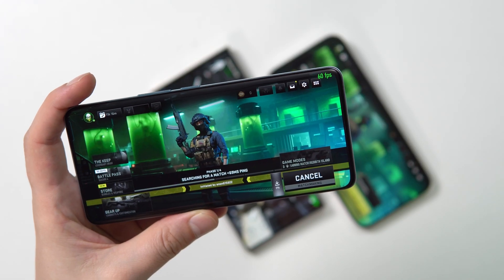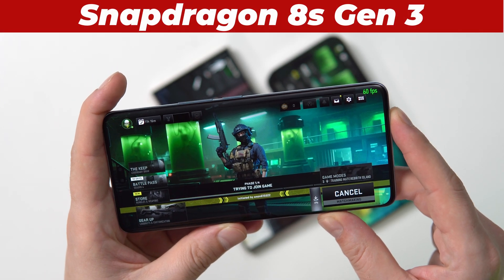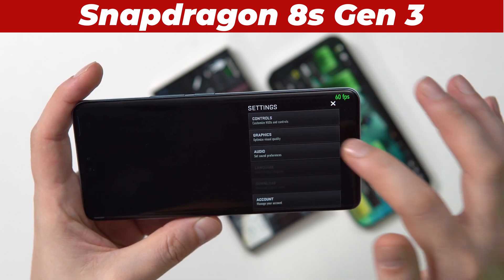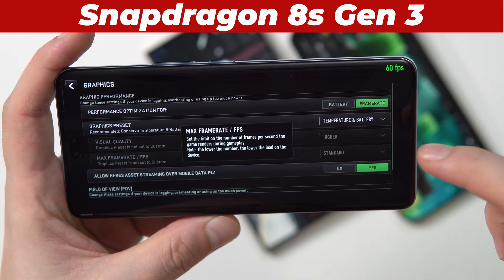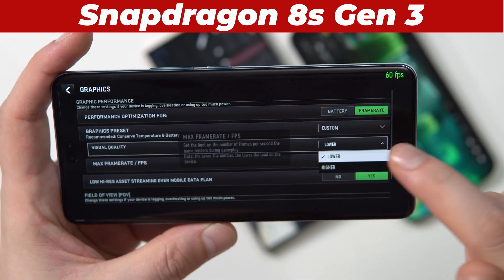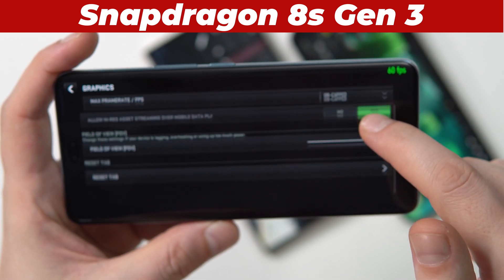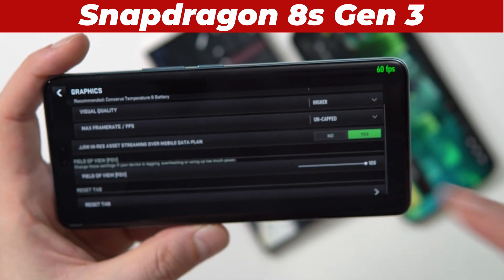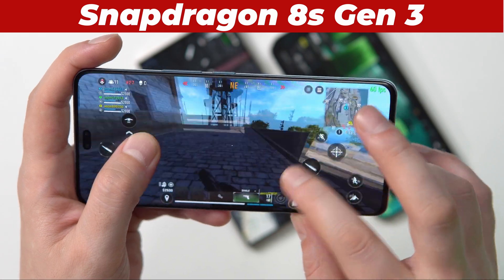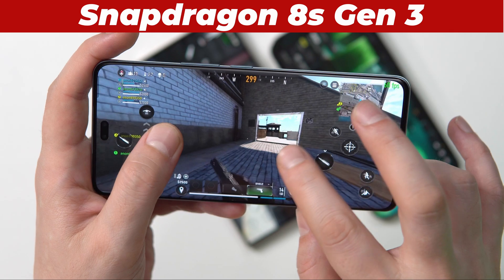Call of Duty Warzone is a hot new title — we have to check how that runs. This game handles settings a bit differently; you can set it for temperature and battery, but let's go all out: custom, visual quality higher, uncapped frame rates, and 120 FOV. Not bad at all — it's definitely not 120 FPS, but this is very playable.